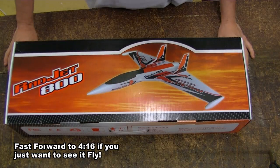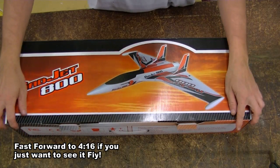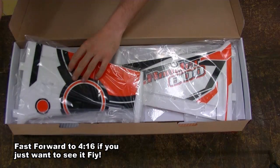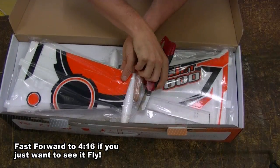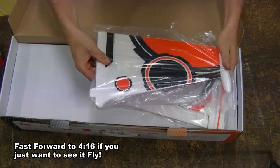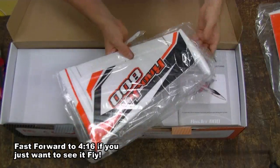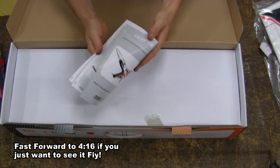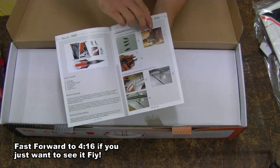The version that I got was the kit version, which is the cheaper one without the electronics. Looks like we've got two wing halves here. Here's a manual — it's got colour pages so it should be nice and easy to put together.